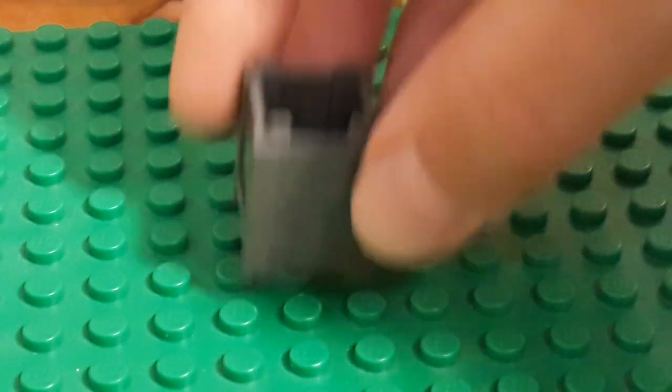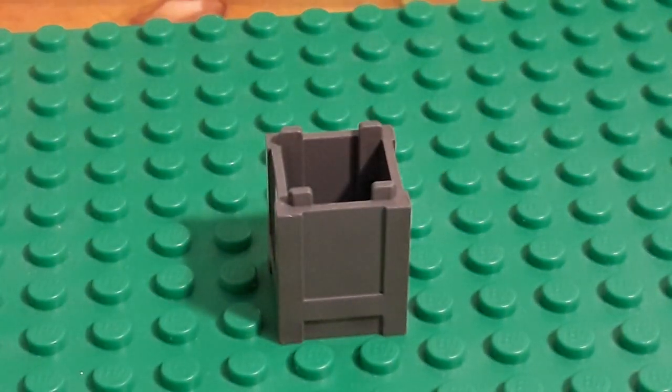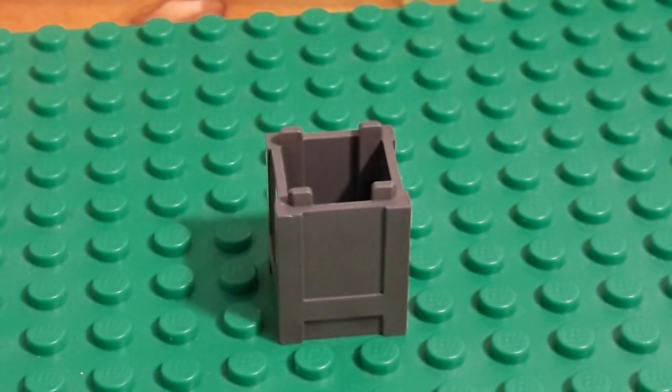So the first piece I used was a little gray cauldron piece, I'm going to call it. It's really good for the bottom because it has those legs on the very bottom too. And then for the top of it, I used this like hinge piece.